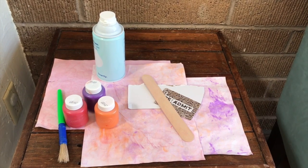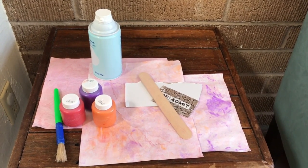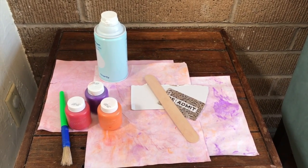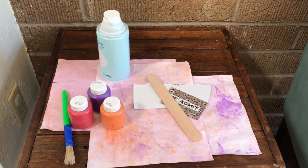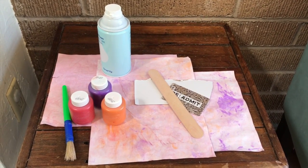For today's project you'll need shaving cream, colored paint, a paintbrush, some blank paper, and some flat tools like popsicle sticks, cardboard, an old credit card, maybe even a ruler — something to scrape the surface of a sheet of paper.